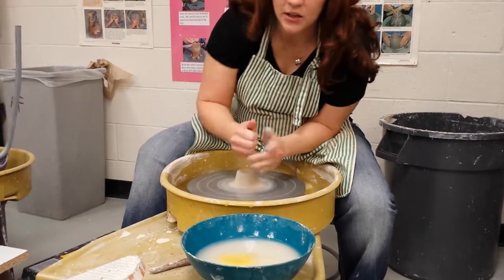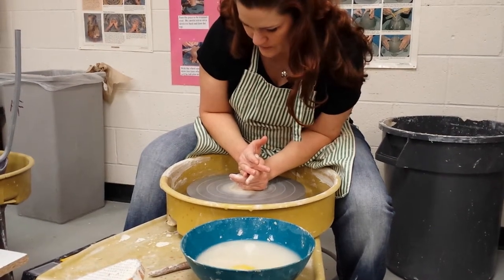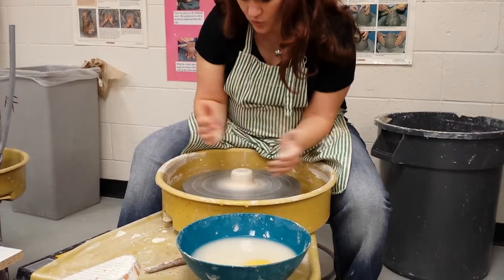You need just a teeny bit of clay for throwing a spout — you really don't need even this much, to be honest. Okay, once it's centered, then you can open it up.